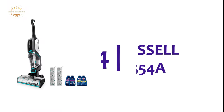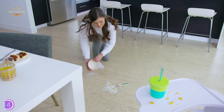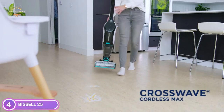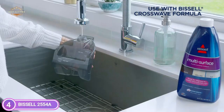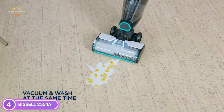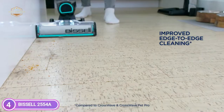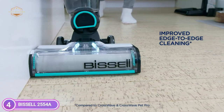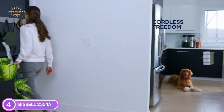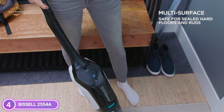At number 4, the Bissell 2554A. Clean and vacuum your floors simultaneously with the freedom of cordless. Up to 30 minutes of wireless cleaning power thanks to the 36V lithium-ion battery. Enhanced edge cleaning that can easily remove pet hairs that collect along baseboards and in the corners of your house. Multi-surface cleaning makes it safe to use on tile flooring, sealed wood floors, laminate flooring, rugs, linoleum, rubber floor mats, and floors made of pressed wood, and much more.